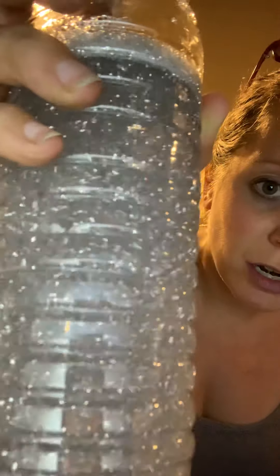You see how it's glittery and you can kind of see the glitter moving all around — it's kind of mesmerizing. This is what we want our bottle to look like.